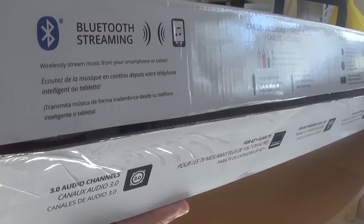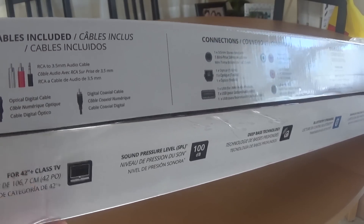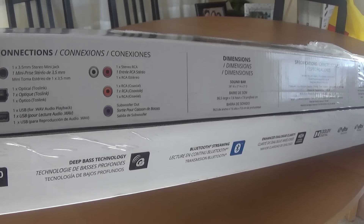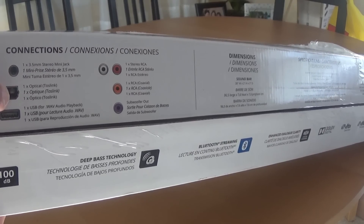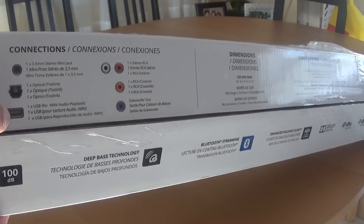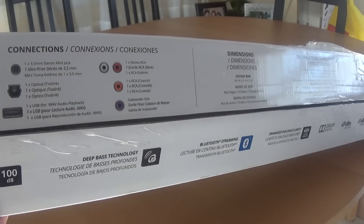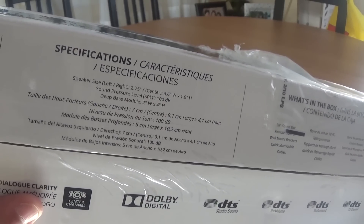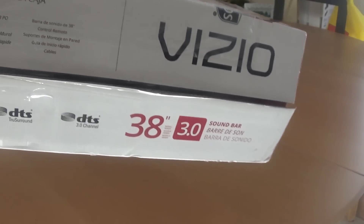Here's the other side of the box — kind of hard to get on camera. There's your Bluetooth streaming, and it shows you what cables are included. I opened it previously just to save a little time. For connections, you have a 3.5mm mini jack so you could plug in headphones, your optical Toslink cable — which is what I'm going to be using — USB, stereo RCAs, coax, and a subwoofer out so if you have a powered subwoofer you can plug it in. You've also got Bluetooth, Dolby Digital, and DTS.